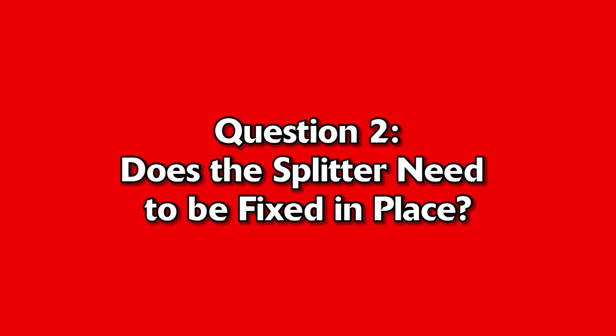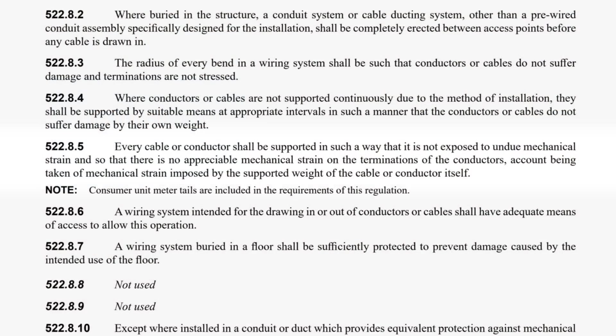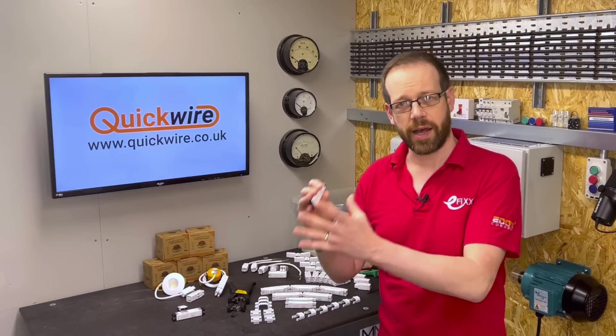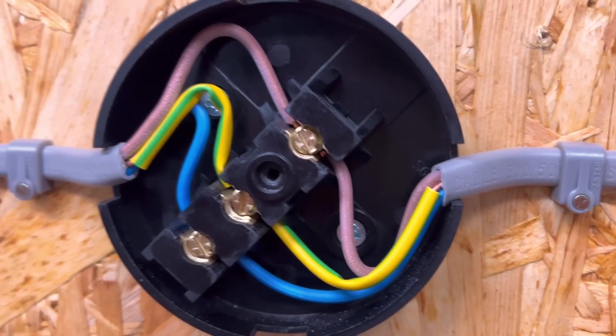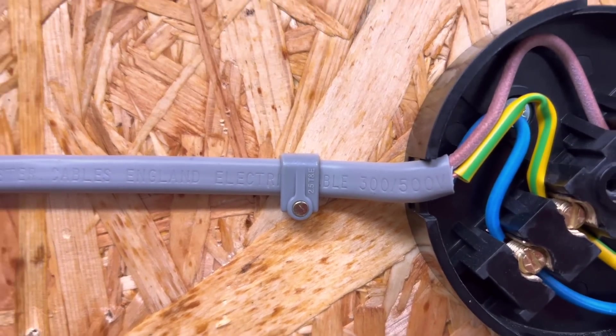Question number 2: Does the splitter need to be fixed in place? To answer this, we turn to Regulation 522.8.5, which states that every cable or conductor shall be supported in such a way that it is not exposed to undue mechanical strain, and so that there is no appreciable mechanical strain on the terminations of the conductors, account being taken of the mechanical strain imposed by the supported weight of the cable or conductor itself. So when you make an electrical connection, you need to make sure conductors aren't pulling on the terminals, either by the cable's own weight or if the cable gets pulled. This is why old-school circular junction boxes needed to be fixed down — they had no cable grip or strain relief, so you'd screw them down and clip cables close to the box.